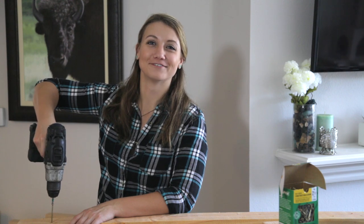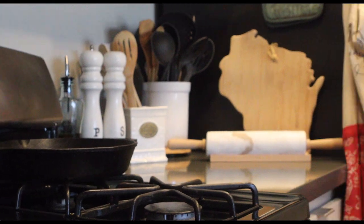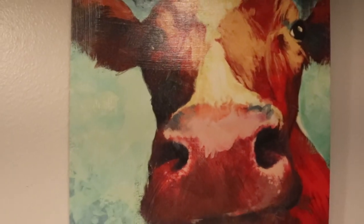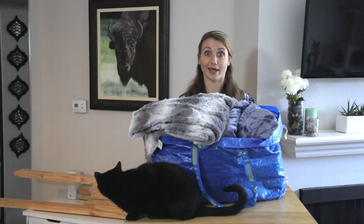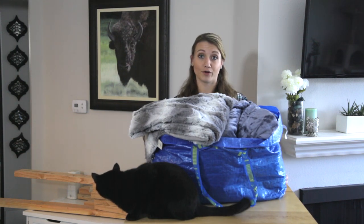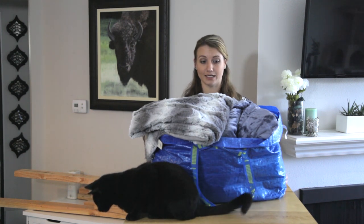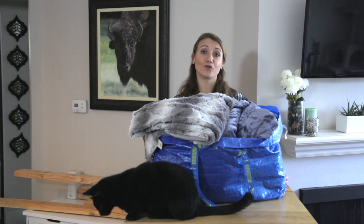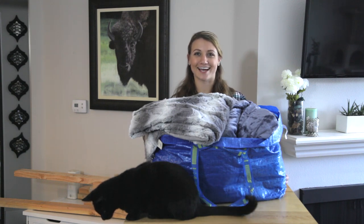It helps if you have it on drill and not remove. This is our IKEA bag. It's been on our apartment floor for two years and it's not the classiest way to display your blankets, especially when you're entertaining. My roommate hates it. I hate it. Our cats love it. Unfortunately for them, it's about to go away because I found the cutest way to display your blankets on a blanket ladder. So we're going to make one today. Let's get started.